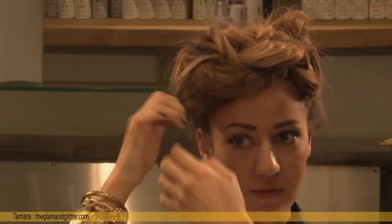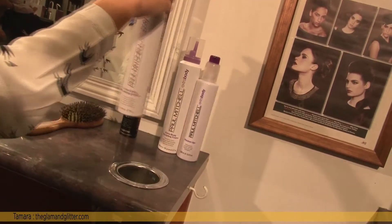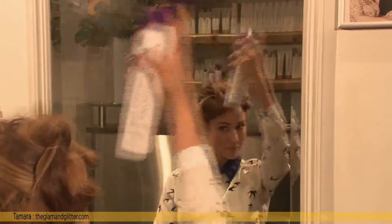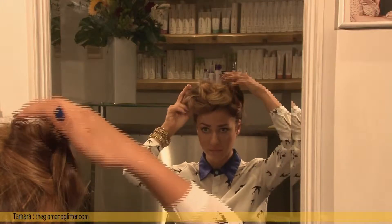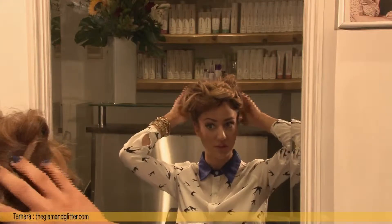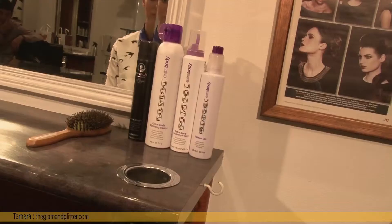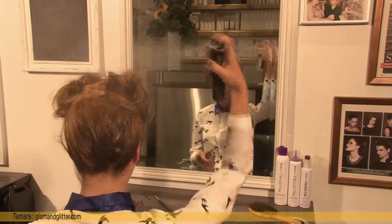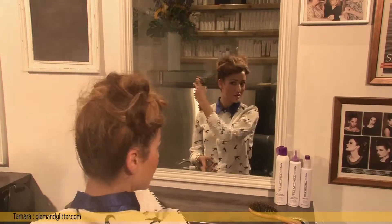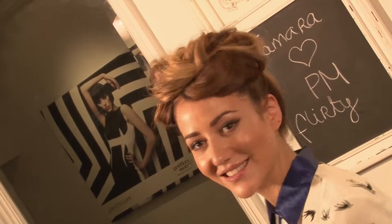Now that I've finished styling, I'm going to try and secure these flyaways. I will be using the Extra Body Finishing Spray — just lightly try and tuck them in without pressing too hard down. And for a perfect party look, I'm going to use some Wild Ginger Shine Spray. It's a very lightweight shine spray for long party nights. I'll see you next time. Bye.